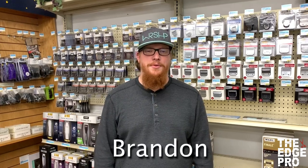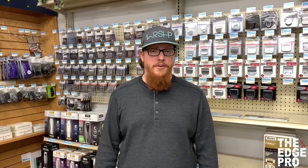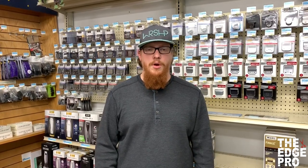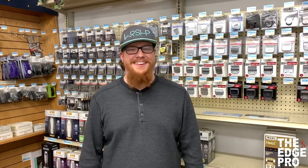Hey YouTube, this is Brandon at The Edge Pro, and today we're going to talk about a wear part that's specific to the SMC Excel 5-Speed clipper. We're going to talk about repairing the rubber switch button covers on that clipper. So let's head on over to the repair desk and check it out.